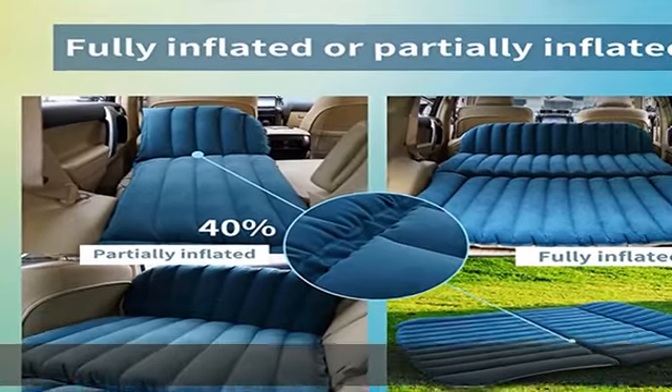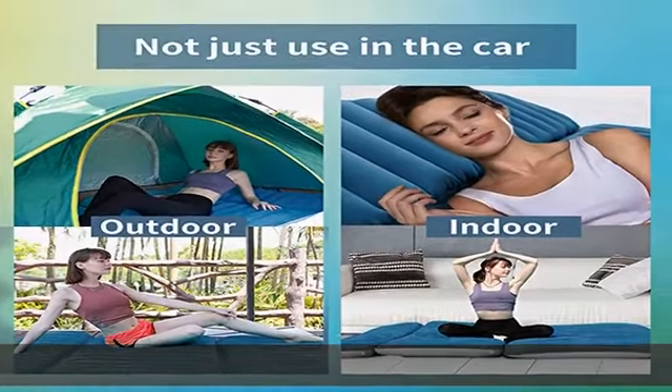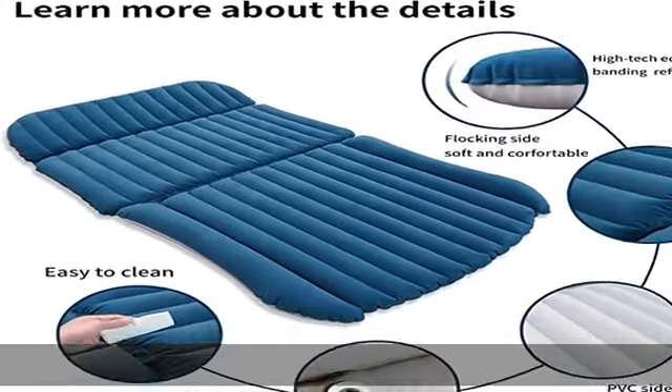Adapted to different weather conditions and easy to install: the mat can adapt to various weather conditions with an ambient temperature range of -25°C to 50°C (-13°F to 122°F). You can take it to enjoy a summer camp or go hiking in cold conditions.